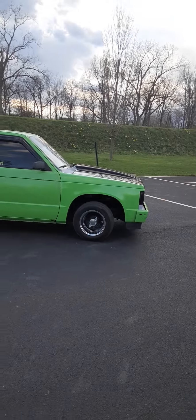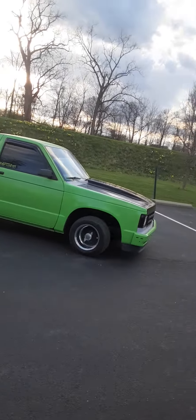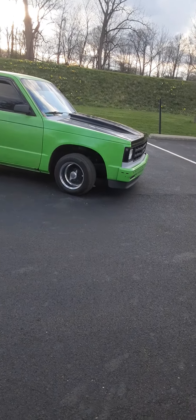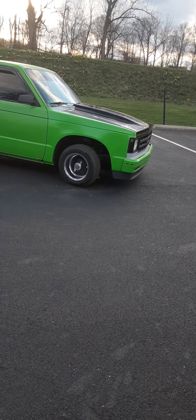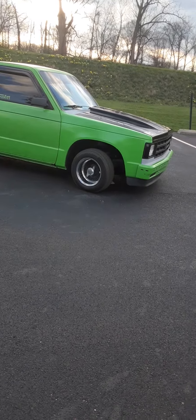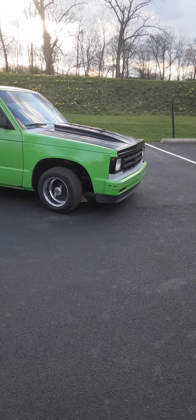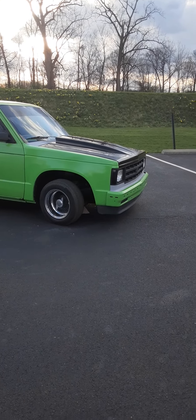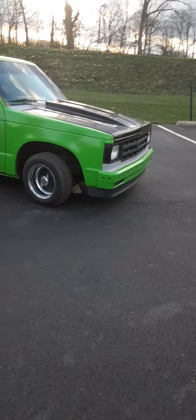Ground Force is what's on the front. I'm going to change the Ground Force springs out because I don't like how they sit inside the hole of the frame — they like to twist, so it kind of raises one side of the truck up a little bit. I really don't like how it's done, so I'm going to go with Belltech. The cheapest ones I found so far are Belltech, so that's what we're going for.